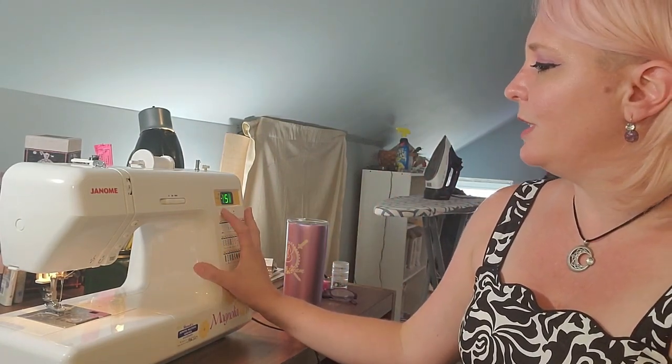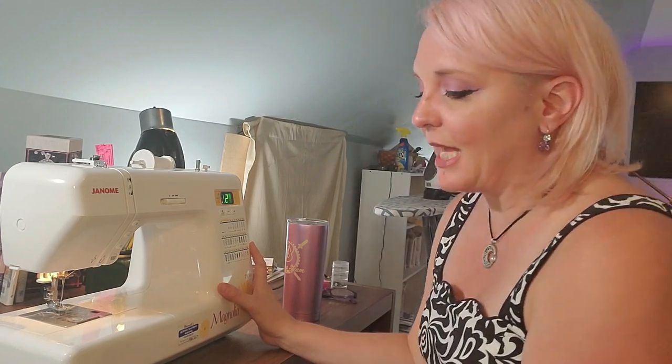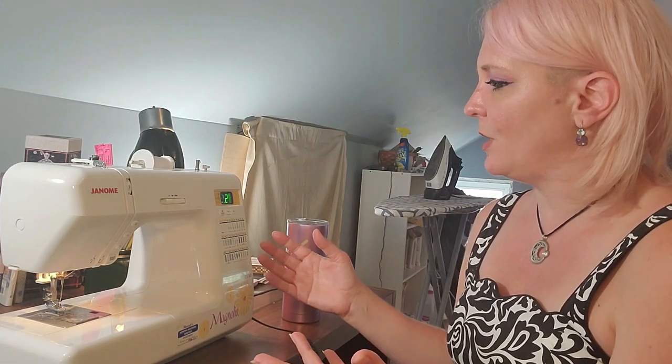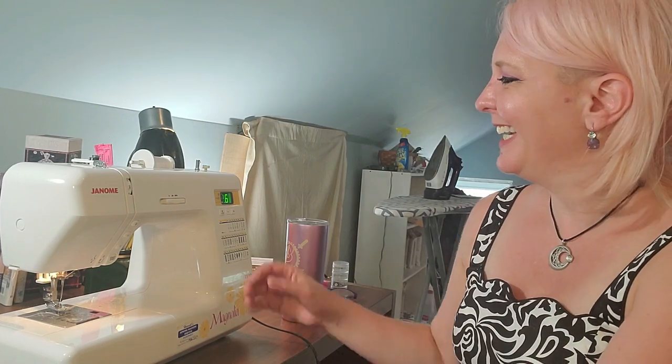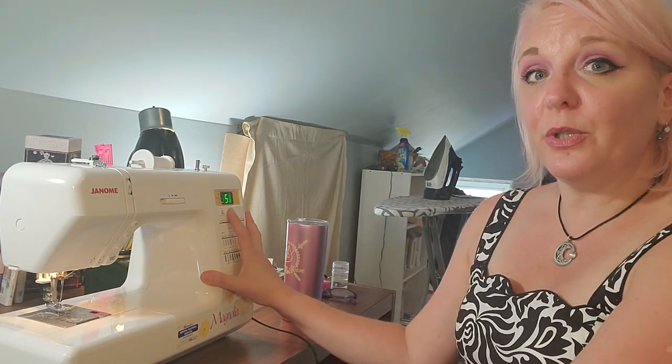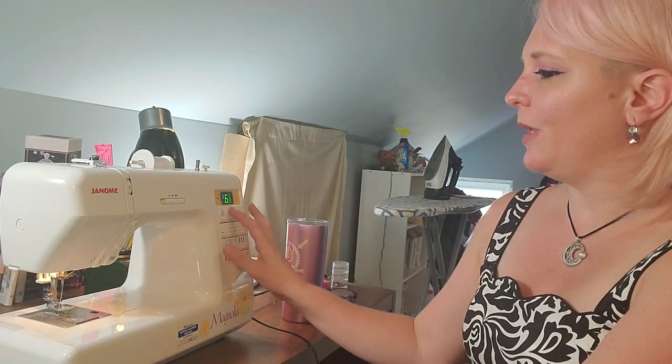My machine automatically defaults when I turn it on to straight stitch right in the center, so I usually don't do a whole lot with the stitch width selector. The next selection is your stitch length selector — how long do I want that stitch to be? My machine defaults to 2.2, which is a little tiny stitch. I usually put it up to 2.4 or 2.6 for a regular stitch because that's a little easier to get out when I mess up. I use 3 for edge stitching, 3.5 for top stitching, and it goes all the way to 5 for my long machine basting stitch.